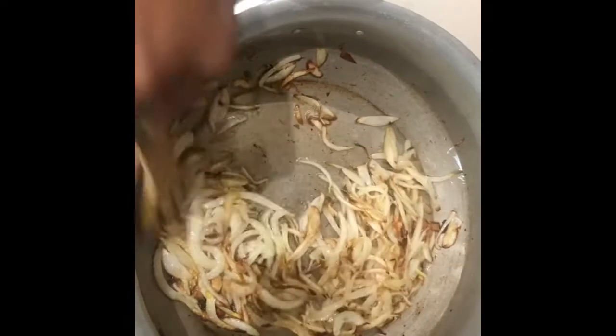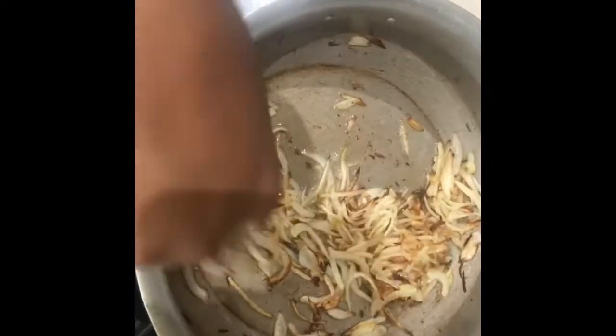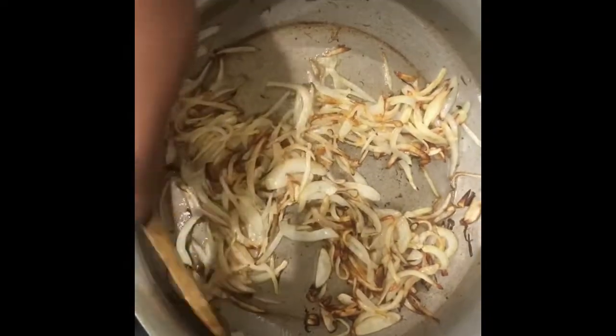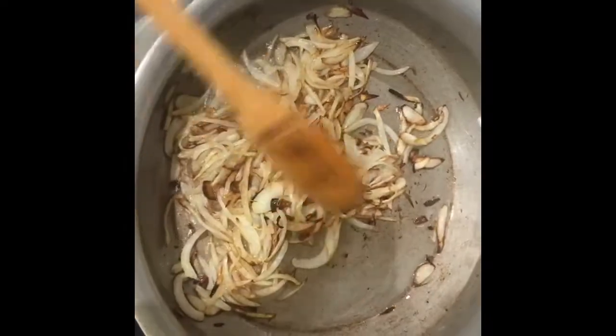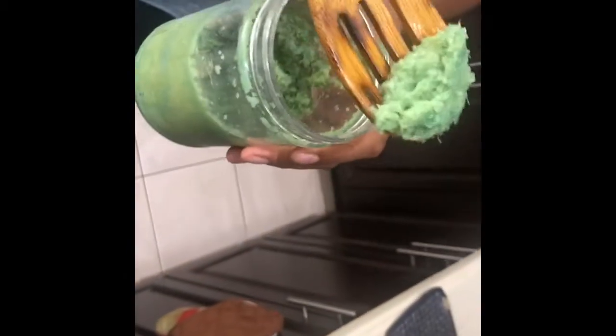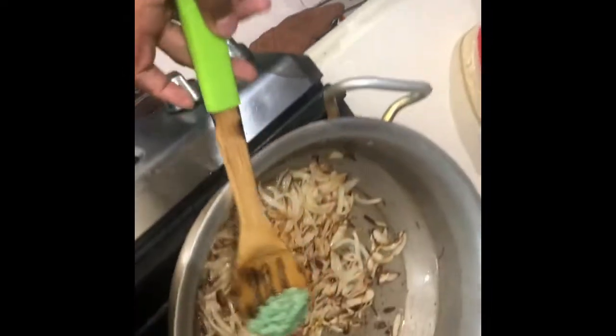Okay guys, look at these nice crispy and brown onions here. Some of them are not all the way done, but that is okay. What we're going to do is get some ginger garlic paste — all you have to do is put this in a blender or a mincer. This is around a tablespoon. I'm going to put a little bit less because you don't want it too gingery.